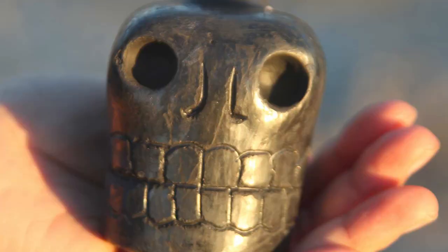Hey class, welcome back. Mr. G here. Today I'm going to go over the death whistle from Aztec culture.